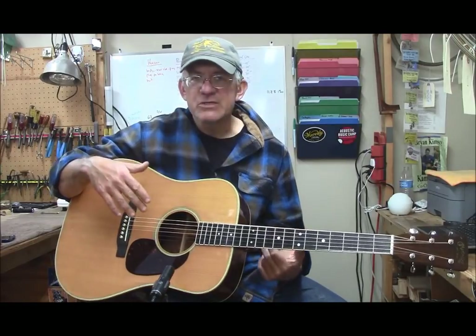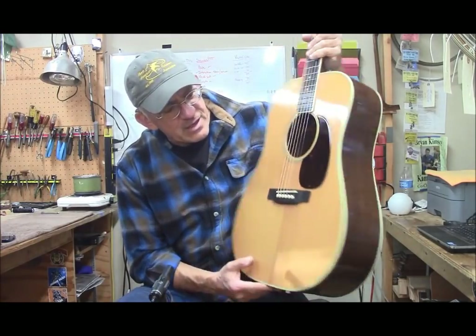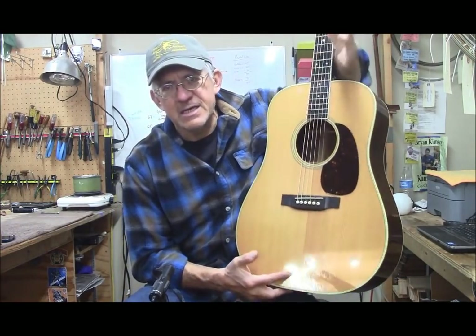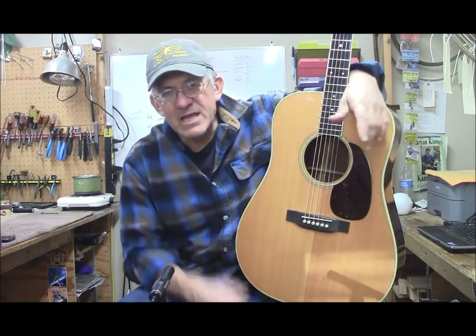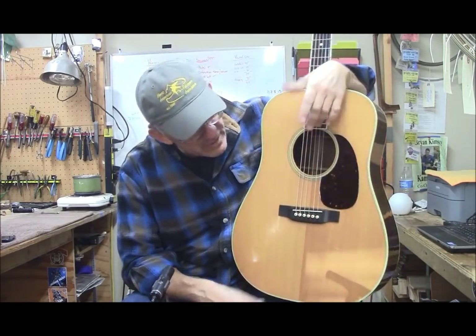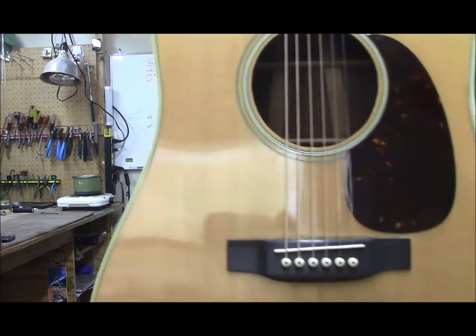It had a neck reset done on it, but the neck reset wasn't enough. It had high action and a low saddle. The bridge had been replaced for some reason, but it wasn't put in the right place — that's the first thing I noticed. Every 70s guitar I get in, I check the bridge location. This bridge was 1 and 1/8 of an inch off — a little more than 1 and 1/8 of an inch. You can see I scooted it on this one.